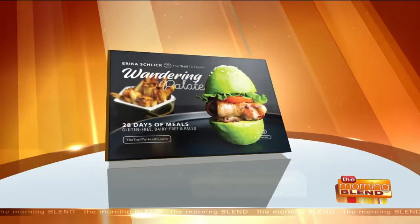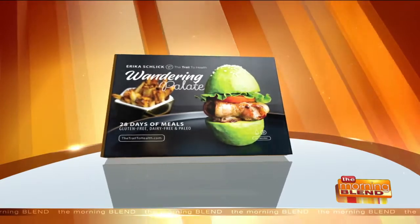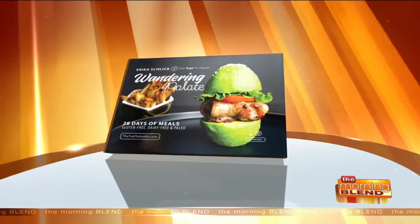Some people get nervous about ceviche, right? Because it involves raw seafood. But today, we've got an easy recipe that calls for cooked shrimp. Erica Schlick is the author of The Wandering Palette, which is a collection of travel-inspired paleo recipes. They're so good. Check this out.